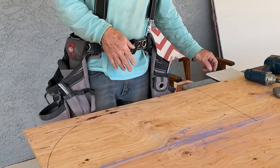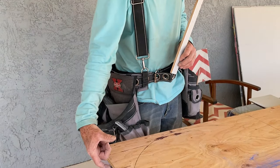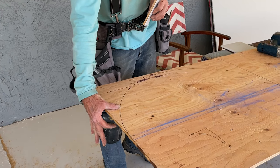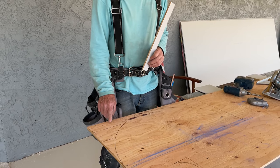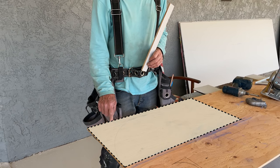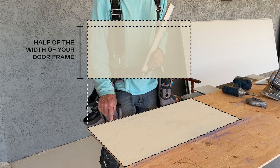Next you will build the arch frame out of plywood. We used half inch plywood — all of the materials and tools you need will be linked in the description below. On that half inch sheet of plywood we're going to measure out a rectangle. The width will be the same as your doorframe and the height will be half of the width plus about three-quarter inch to an inch at the top, which gives the arch thickness and allows enough room for the blocking of the arch.